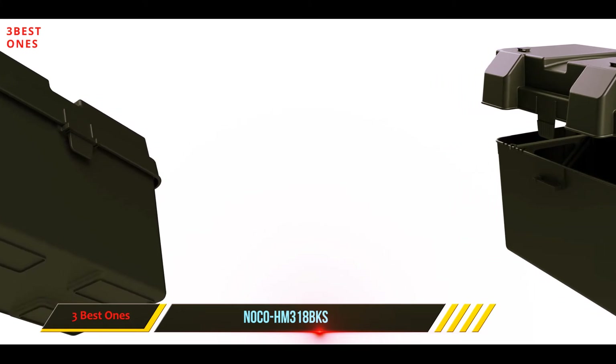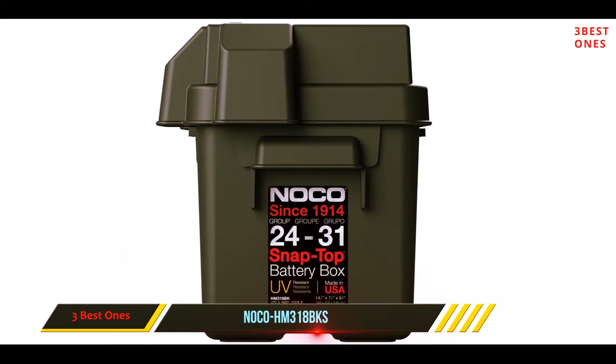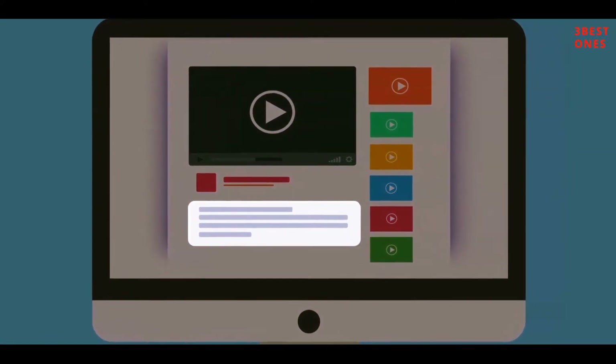This battery box holds certification by the United States Coast Guard regulations and the American Boat and Yacht Council. Check out the description for more information and the latest price.